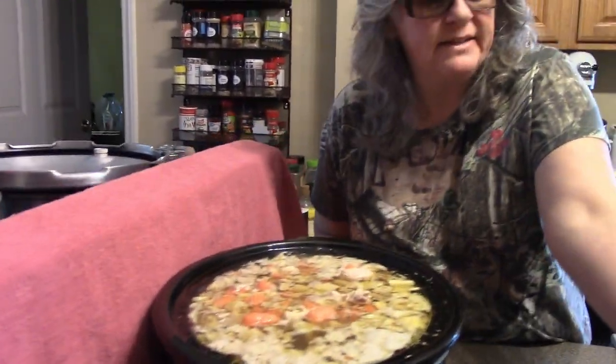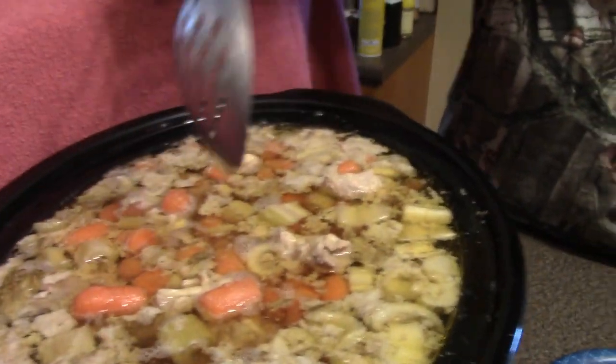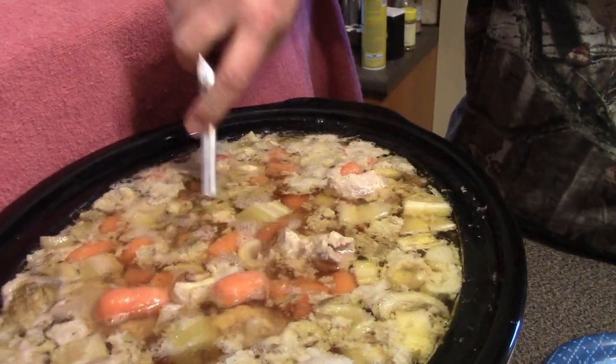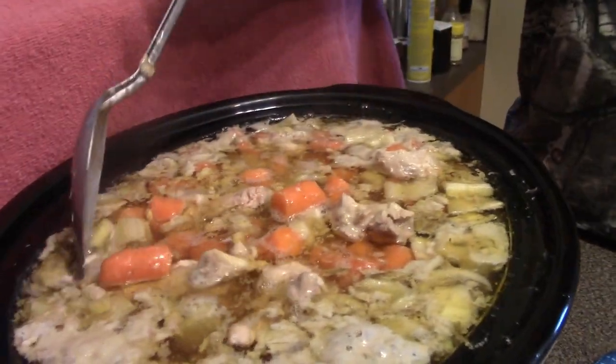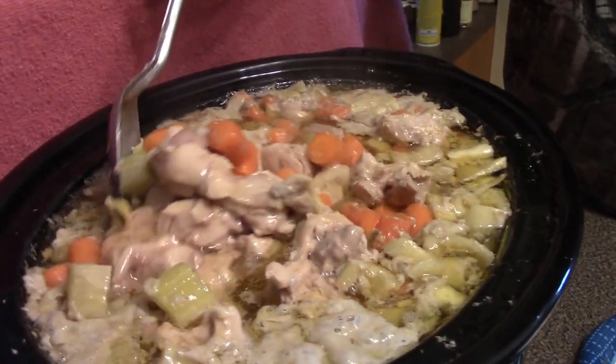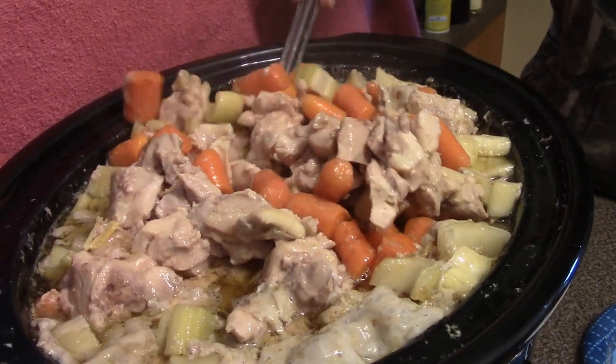The crock pot is totally full — look how full it is. It's done cooking. I know there's no room to put noodles in here, but I'm going to take care of that. Everything is nice and stirred up.